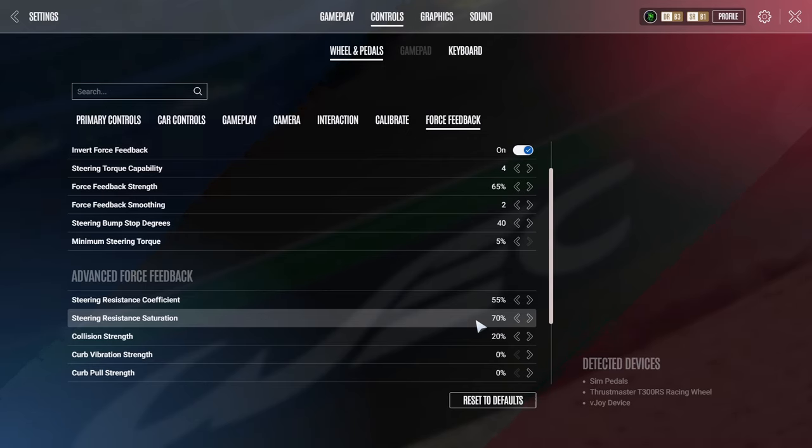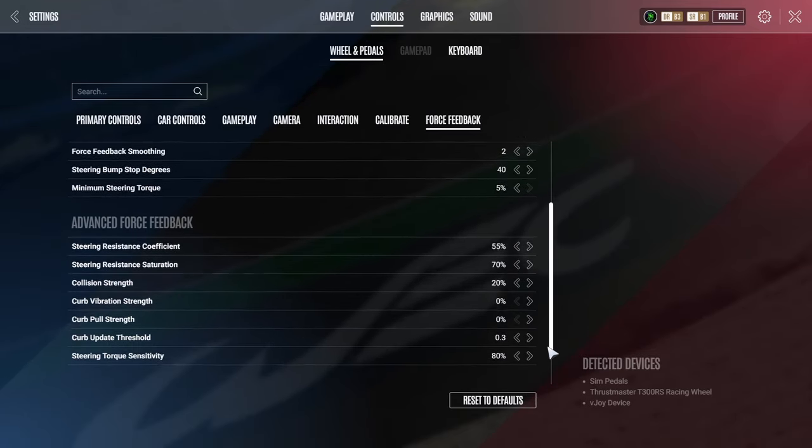I could feel the rear end stepping out coming, whereas before these settings it was catching me completely unawares. I've also noticed in the LMP2 cars it feels a lot better coming out of slow corners — you can get your foot down slightly earlier and as the car starts to slide you can actually feel it in the wheel, so it's much easier to control and you end up gaining time. I personally went quite a bit quicker once I changed this. The only thing I'd say is in a GTE car, sometimes the wheel while driving straight is a little bit heavier, so you have to manhandle the car a little bit more. But the main thing is keeping that back end in check — in the GTEs, one wrong move, one acceleration slightly too early, and the rear tires are red and the car is stepping out.